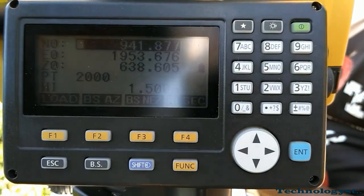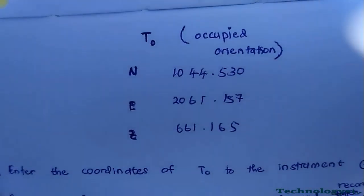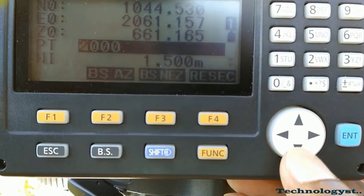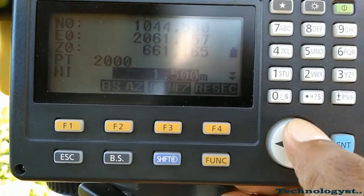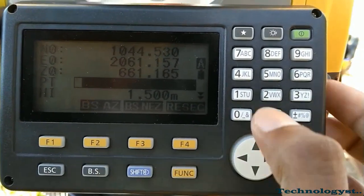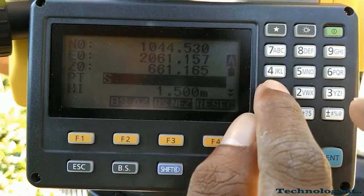I will show you the values. Here you can see the northing value, easting value, and Z value. I am going to assign this value to the occupied orientation. The PT field means the station number or reading number — you can give numbers like 1, 2, 3, or labels like P1, P2, P3. However, when transferring to software like Civil 3D, you may face issues depending on your numbering. For example, to see road center labels RC1, RC2, RC3, you must number them as RC1, RC2, RC3, and so on.